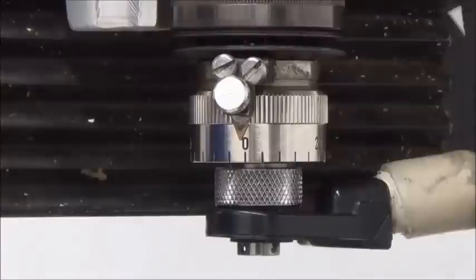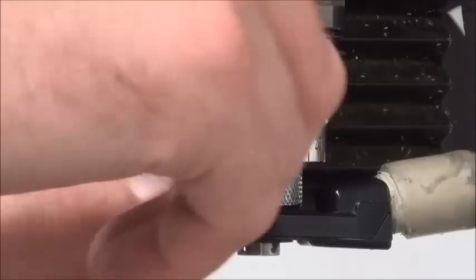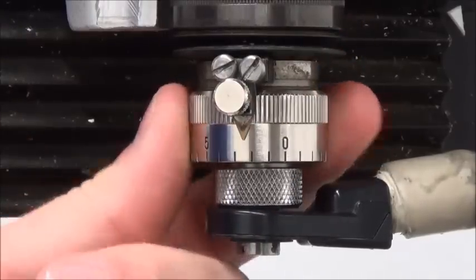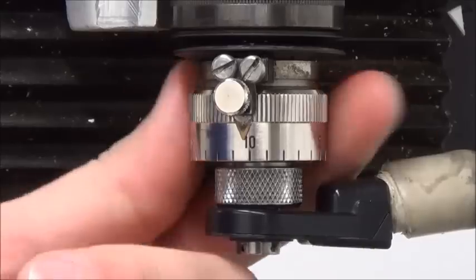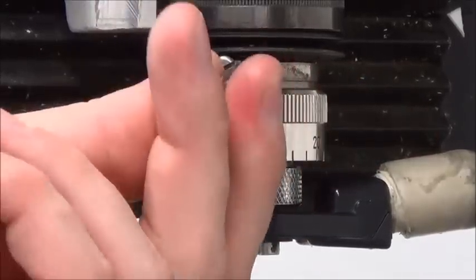We can zero the cutters or set the cutters flush with the bottom of the nose cone, so we can use a micrometer to set the engraving depth on our job. Each click of the micrometer is 1 thousandth of depth and each complete revolution is 25 thousandths of depth. It is best to start with the micrometer at zero for reference.